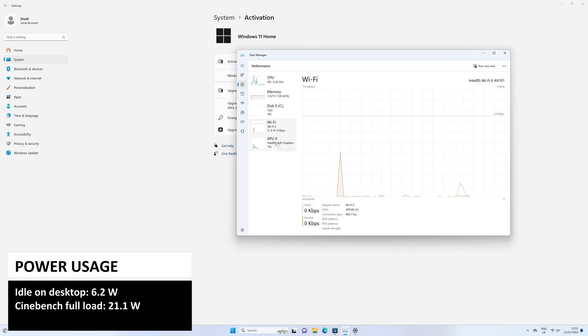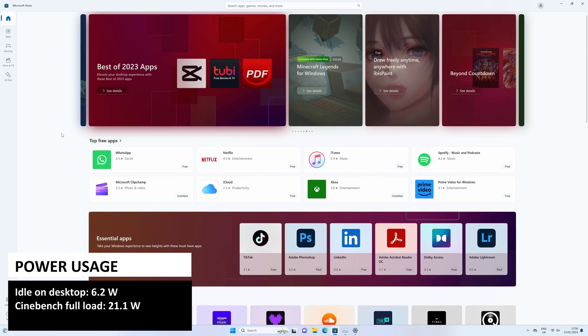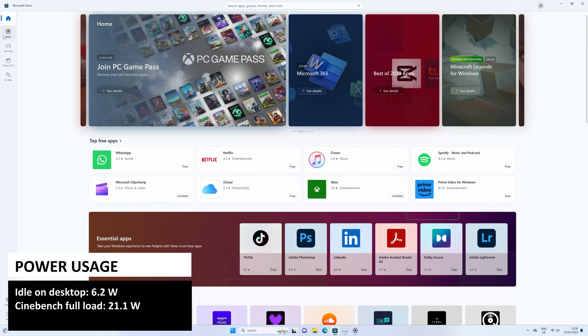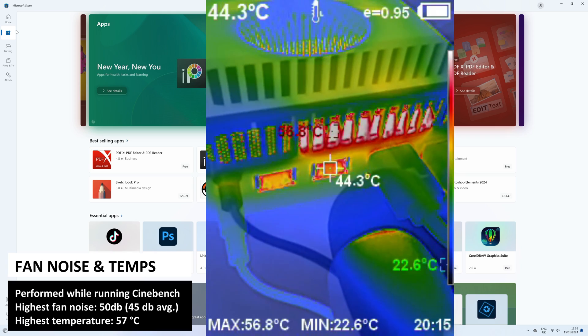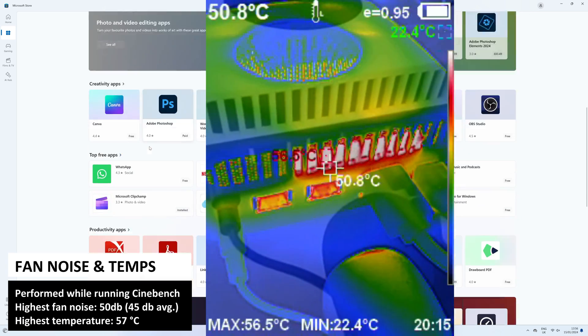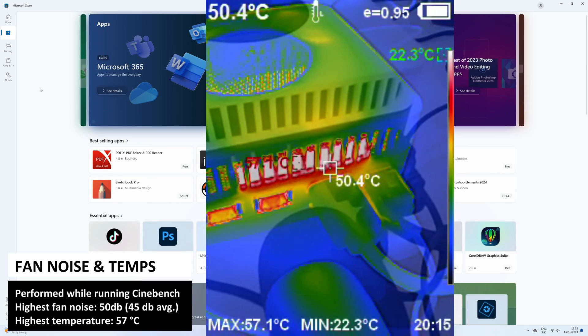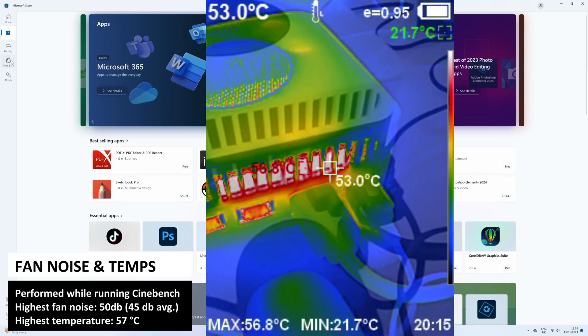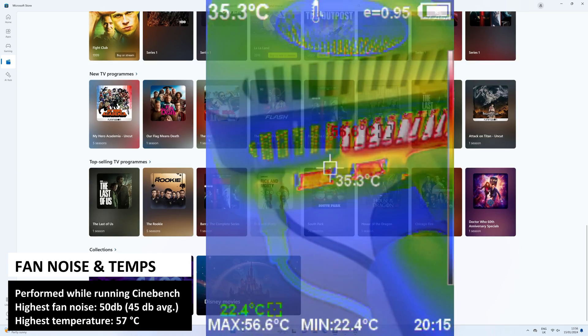The N100 is a low-power CPU and while running idle on the desktop, we got an average usage of 6.2W. The fan noise was not audible over an average office environment. While running the Cinebench benchmark, we got a peak power usage of 21.1W. The fan noise reached 50 dB, but on average it was around 45 dB, and we got a highest temperature of 57 degrees C.